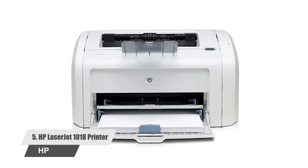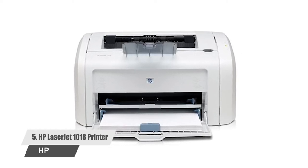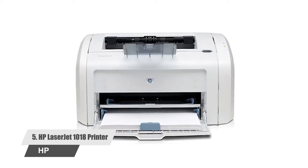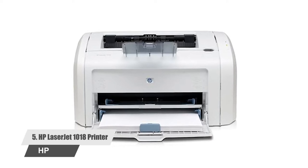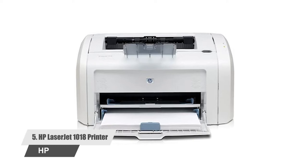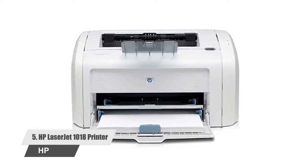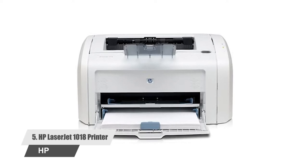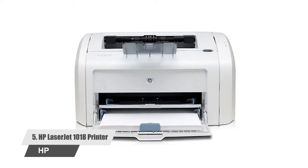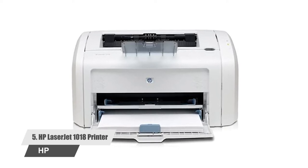this HP laser printer delivers amazing prints with 600 x 600 dpi resolution, featuring the HP Fast Res 1200 image enhancement technology. This printer ensures that the prints are clear, vivid, and bold. It is equipped with a 150-sheet input tray, a single-sheet priority input slot for specialty paper, and a 100-sheet input bin. The compact, sleek, and lightweight design fits on any desktop or shelf.